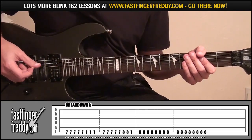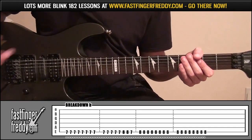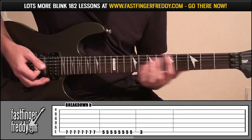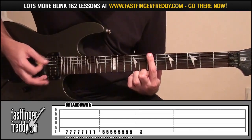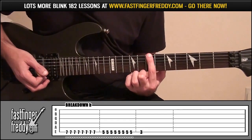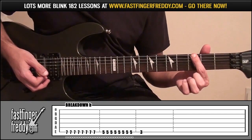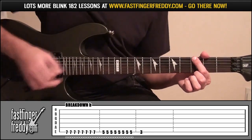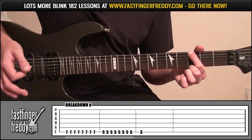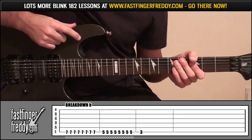For breakdown B, it starts off exactly the same, but it's a little different at the end. Instead of playing fret 7 sixteen times, it's just going to play 8 times, then go down to fret 5 for 8 times, and then down to fret 3 and play that once — but don't mute it, just let that ring out. That's the only difference for breakdown B.